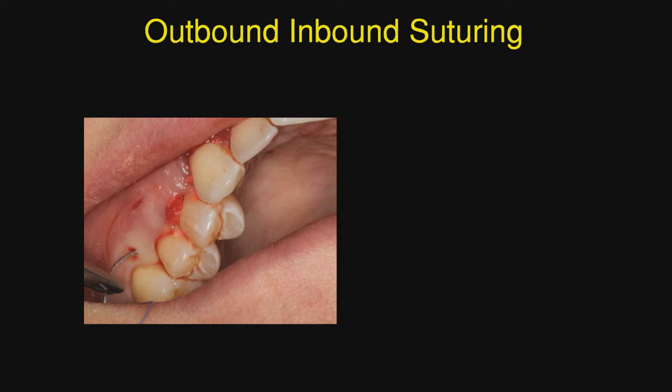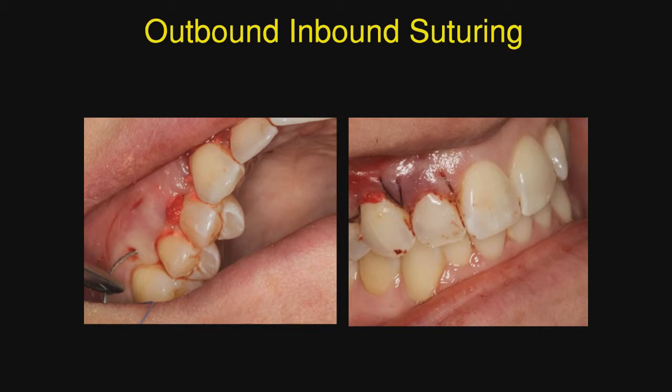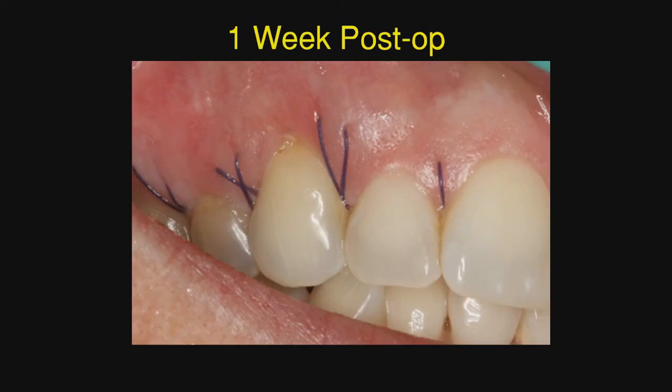We've talked many times about the outbound inbound suturing technique, so here we're beginning to do that, and now that is complete. You will notice that we did not completely cover some of the colla tape strip. I was very concerned with this, but let's see how that turned out.